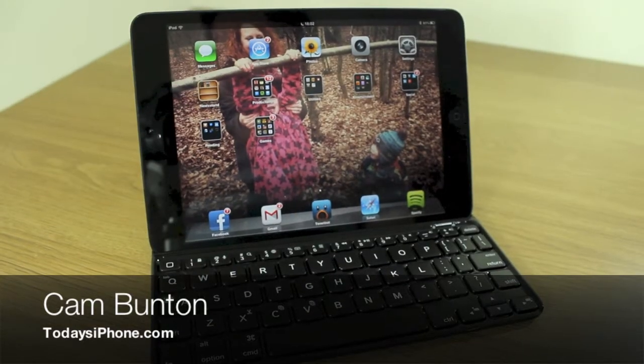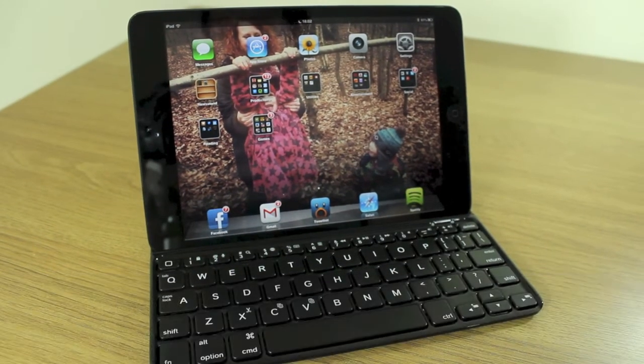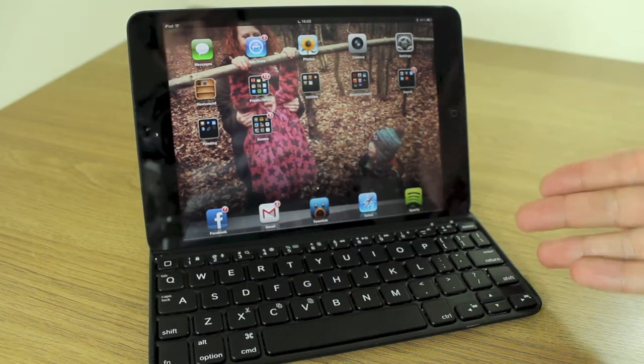Hey guys, Cam here from todaysiphone.com with a video review of the Logitech Ultra Thin Mini.